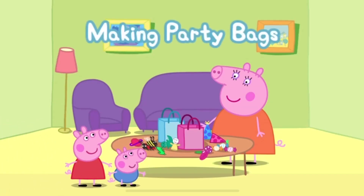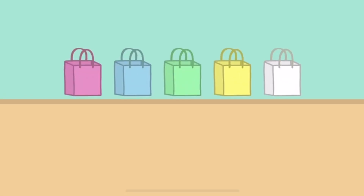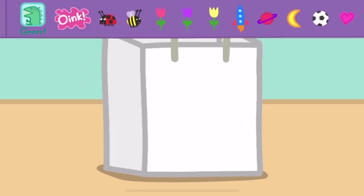Can you help Peppa to make some party bags? Choose a party bag. Decorate your party bag with some stickers. Touch the tick box when you have finished.